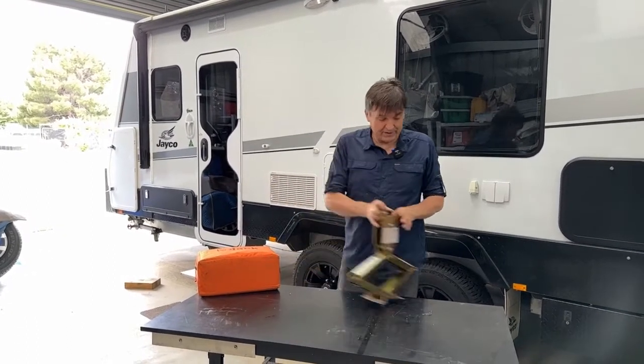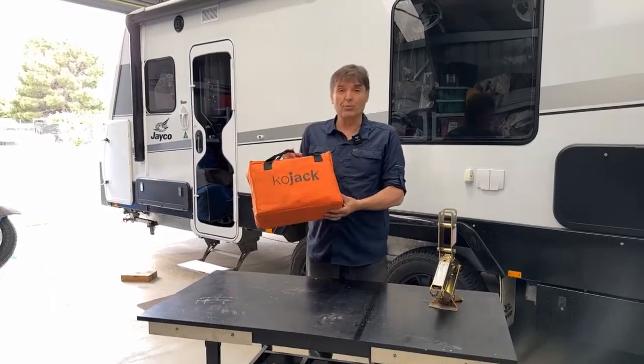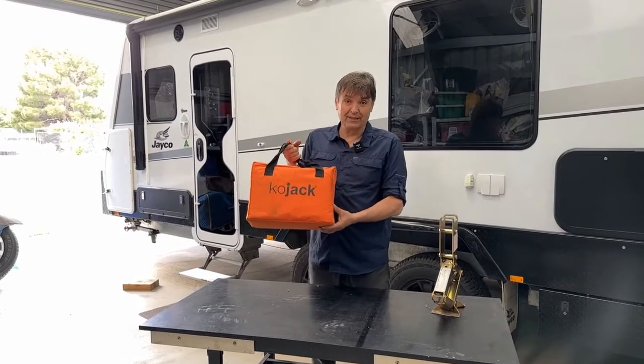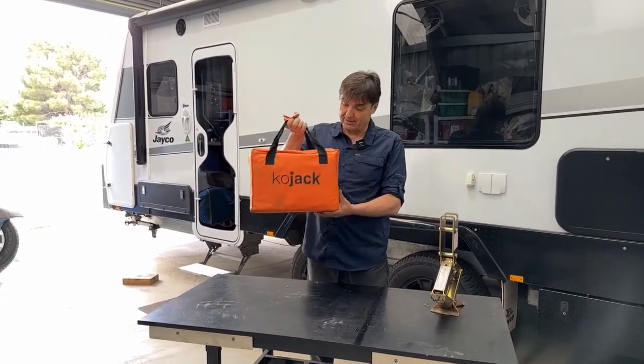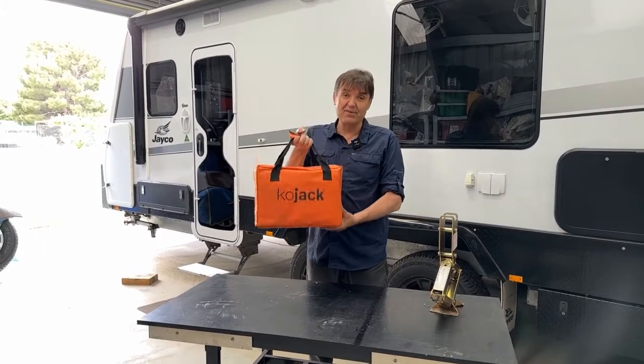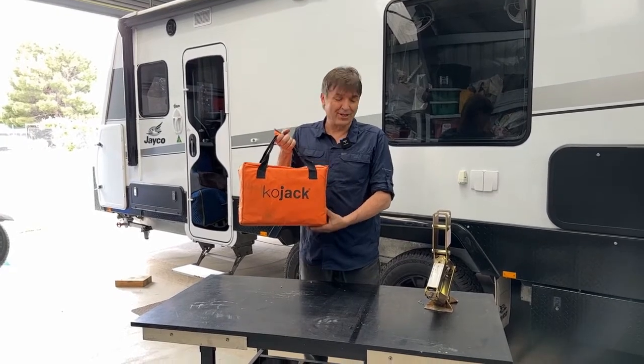So I did my research and I came across this product. It's called Kojak, it's by a company called Purple Line, and it's readily available, not very expensive at all. And this bag, as compact as it is, it has everything you need to have a proper jack. Let me show you what the Kojak really looks like.